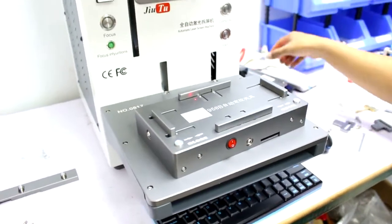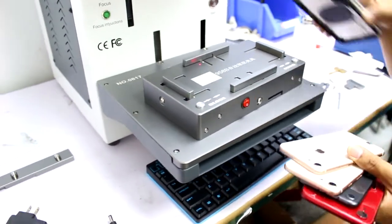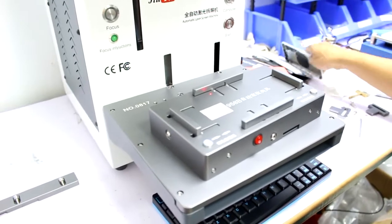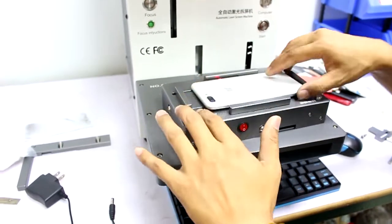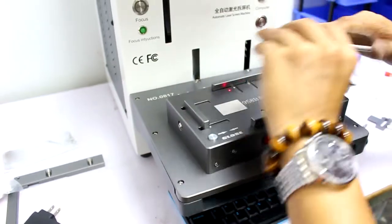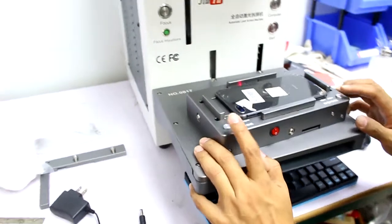Here is the automatic alignment mode for the laser machine. This is the new design. It will do automatic alignment to make sure the glass is in the middle location. We will get one of these and show you how to install this mode. This kind of mode is not together with the machine — it will need to be bought extra.